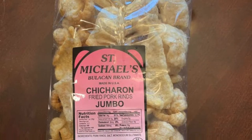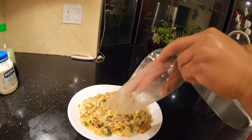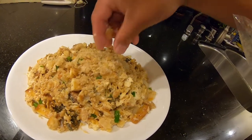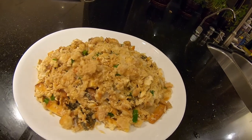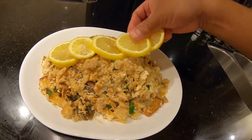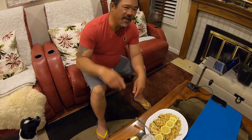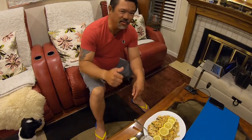The secret topping for this is chicharon — just like that. It's like that. Today's Friday: catch, cook, pulutan, and drink.